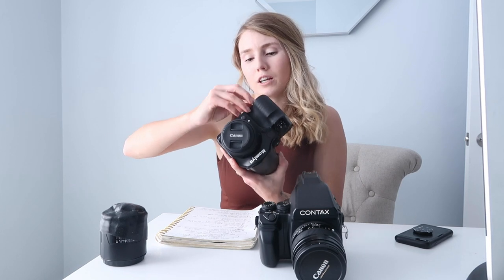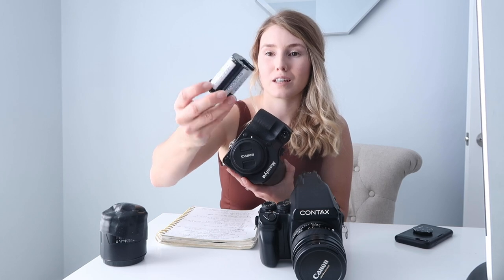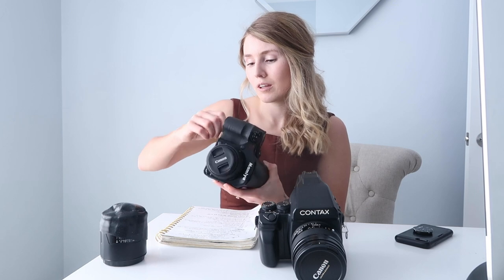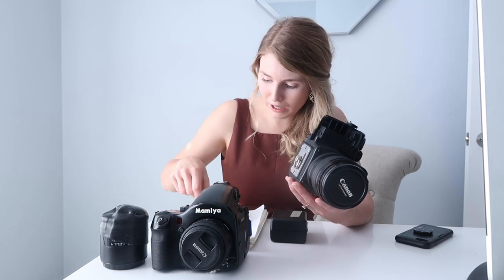The other physical difference is that the Mamiya takes AA batteries — six AA batteries. It is nice that you can use rechargeable batteries, so that is a bonus. The Contax uses two CR5 batteries, actually only one of those. These aren't rechargeable, and the downside is that you'll go through them quite a bit and they need to be thrown out afterwards.